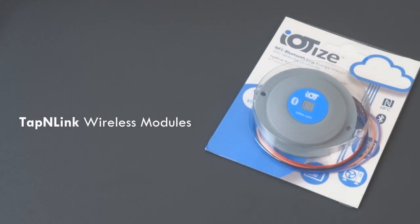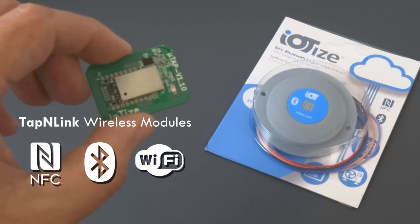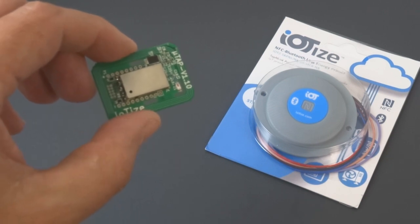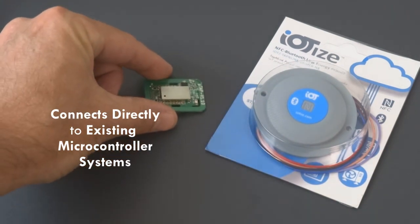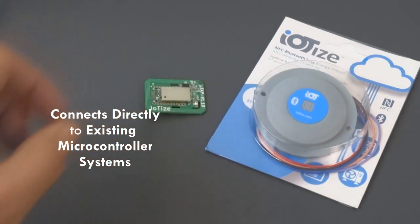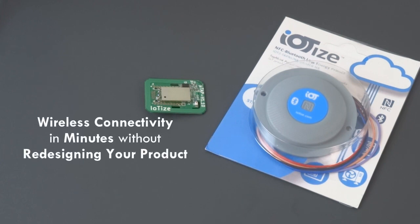In this video we'll show you how to add a wireless connection such as NFC, Bluetooth, or Wi-Fi to your products. The tap-and-link wireless module is designed to connect directly to the processor or microcontroller that is already designed into your products. With tap-and-link, adding wireless connectivity can be done in just minutes and without redesigning your original product.